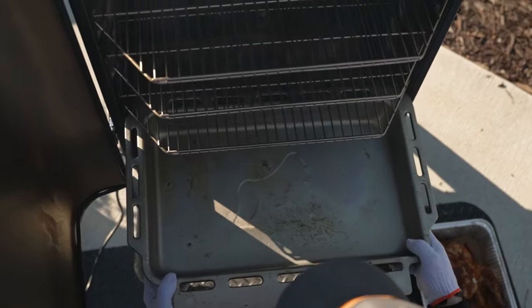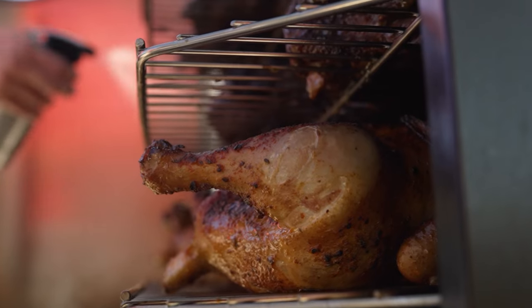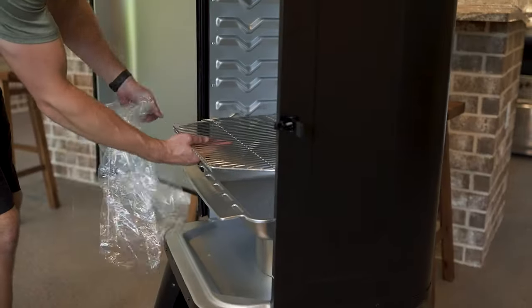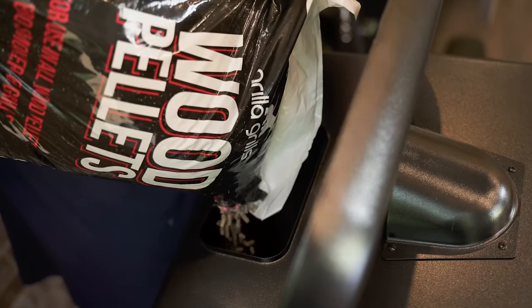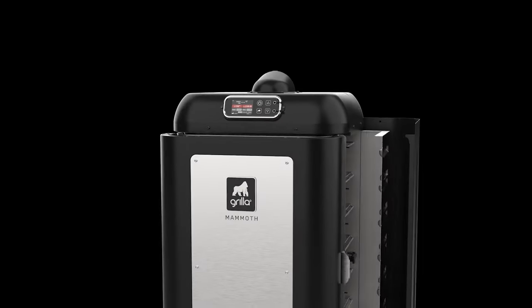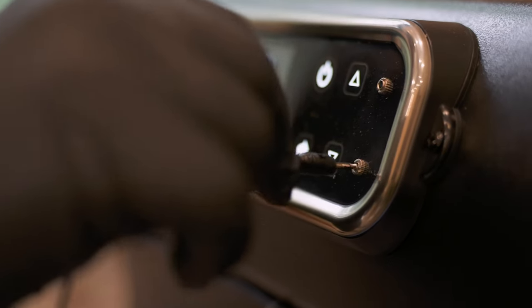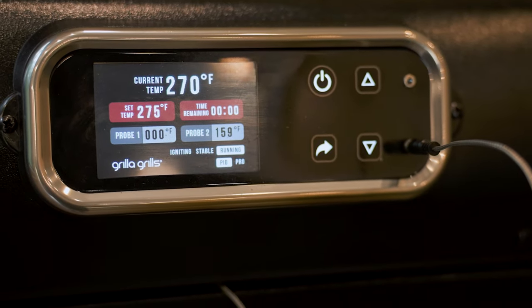We've done some very rigorous testing both cooking and with temperature profiling to make sure that when you order your Mammoth you have the best experience possible. It runs over 50 hours on a full hopper at a 250-degree setting. Full double wall construction — the door itself is also double insulated — so when you open the door and you're saucing food, checking things, or probing your meat, the temperature drops but it recovers very quickly.